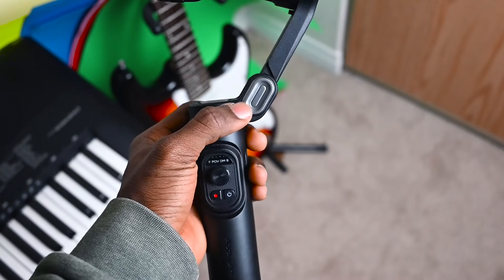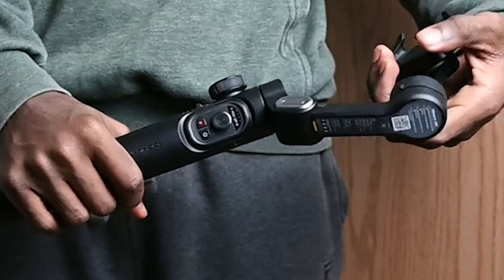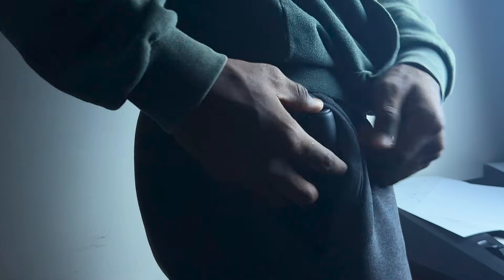This gimbal is made out of plastic, and it is lightweight, durable, and foldable, which makes it super portable. It can easily slip into your bag or your pocket, which is a big win for creators who like to avoid chunky gear. And despite its compact size, it still feels very firm and sturdy for daily use.